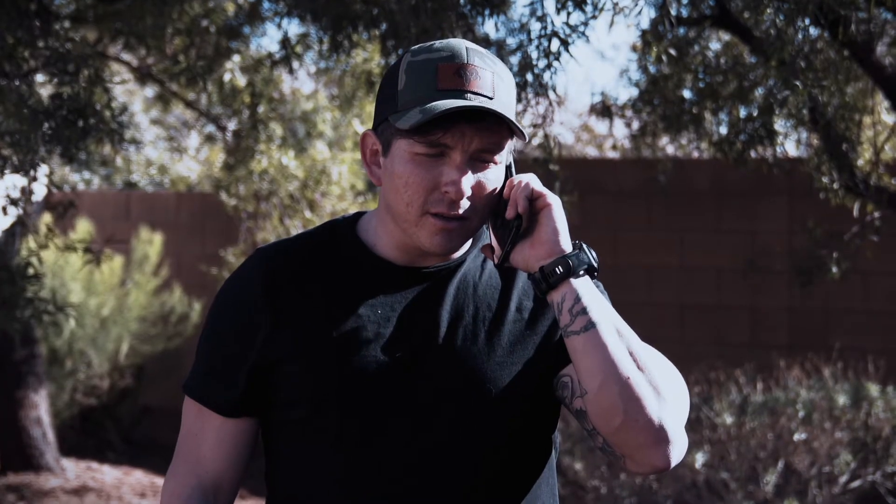Oh shoot — I'm getting a phone call from Peru right now, what the heck? Hello, Mr. President? Yeah, be right there. Hey guys, Sean here. Today I'm going to be doing a tutorial on a 3-knot series. So without further ado, let's get into it.